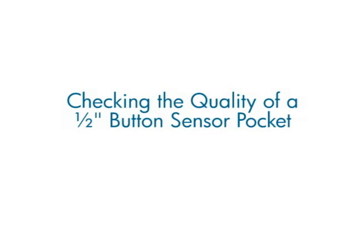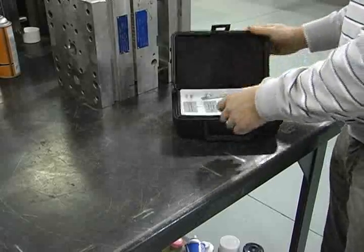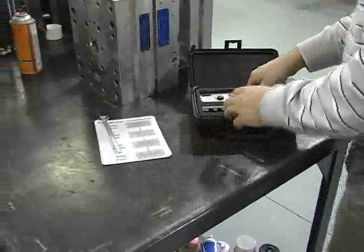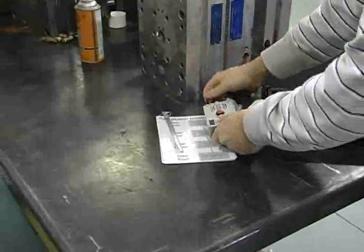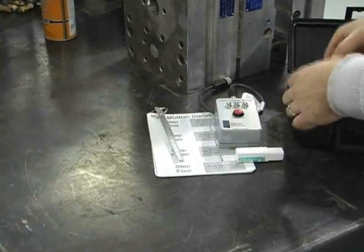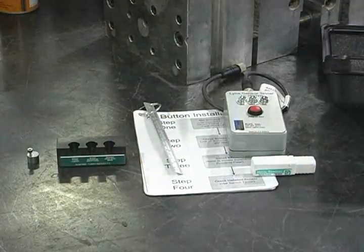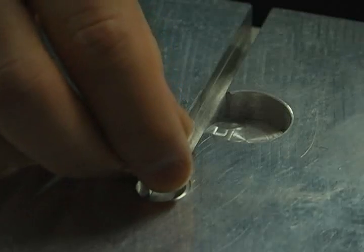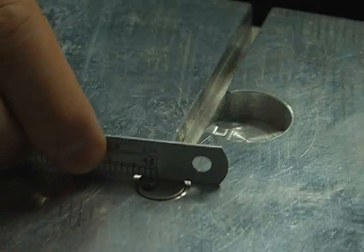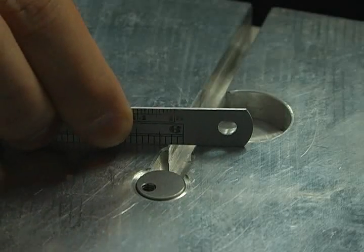Checking the quality of a 1.5-inch button sensor pocket. The RJG 1.5-inch Button Installation Check Kit contains the tools and documentation to install and check RJG 1.5-inch button sensors. In this video, we will demonstrate using the 1.5-inch Button Gauge Plug and Test Block to check the quality of a sensor pocket. The 1.5-inch Button Gauge Plug allows the tool room to check new sensor pockets for some of the most common and most damaging sensor pocket problems. The block is included to demonstrate operation of the gauge plug.